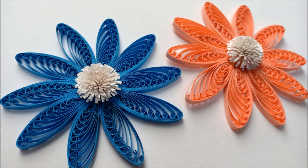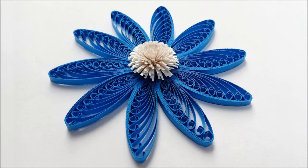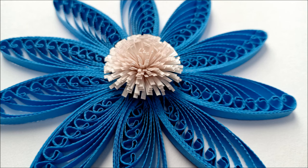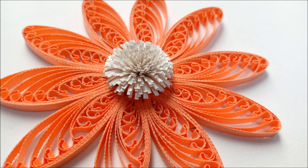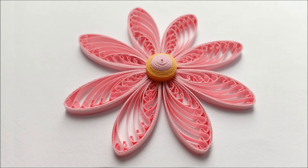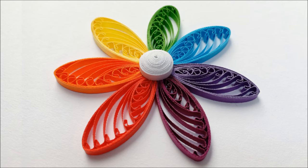Hello everyone, assalamualaikum, this is Azlina Abdul. Today I'm going to share with you how I make these two quilling flowers using the same twisted loops technique I've shared previously. The idea for the blue flower was inspired by a quiller on Instagram — I'll share the link to her Instagram in the description box below. Her quilling flower is absolutely beautiful, and many of my followers requested a tutorial since she didn't have one.